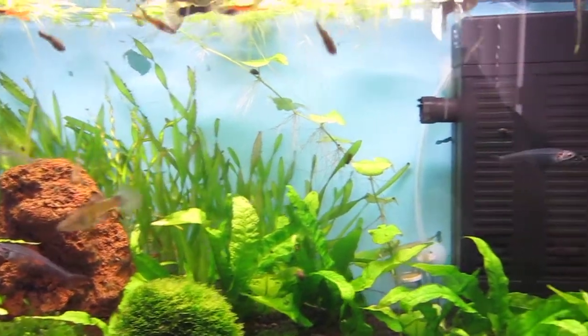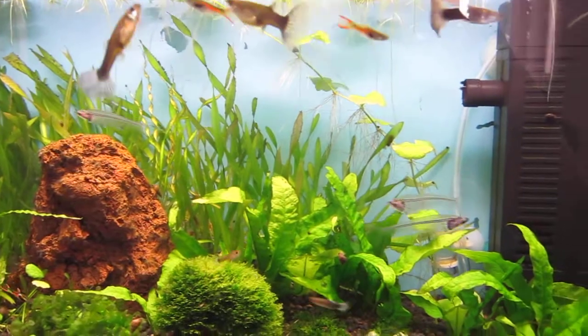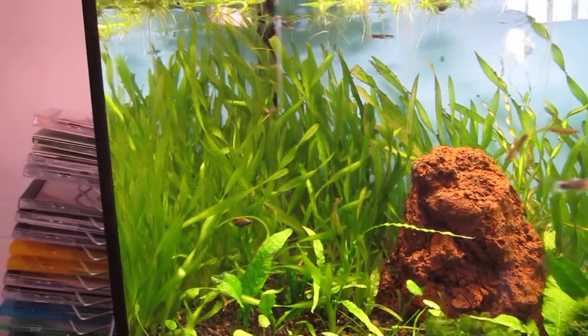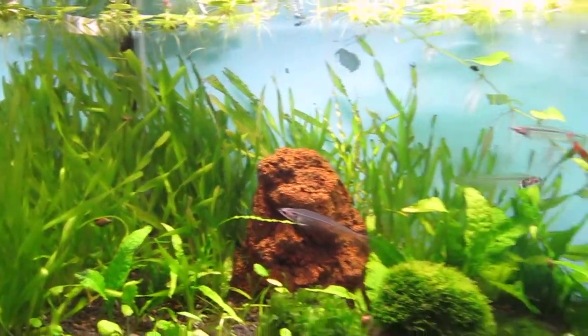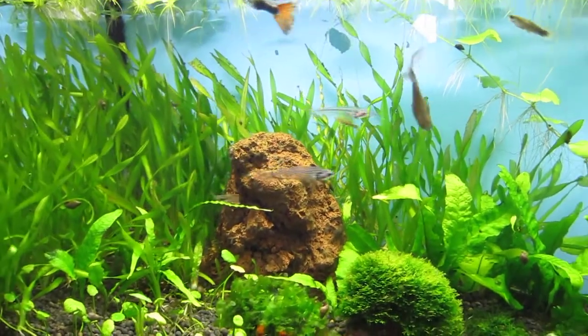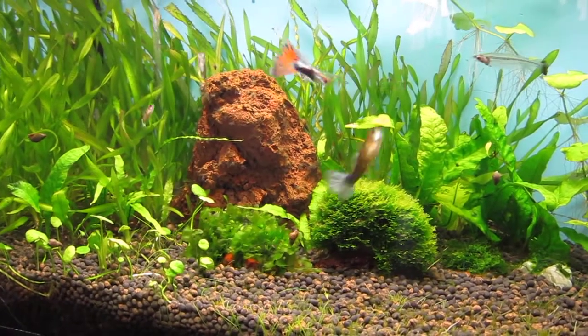They're actually thinking that they're going to get fed, which I should probably do sometime soon actually. There's three of them hanging out at the front here but there's three more I think in the valve at the back there. They usually hide under there or near the filter or behind the java fern and stuff like that.